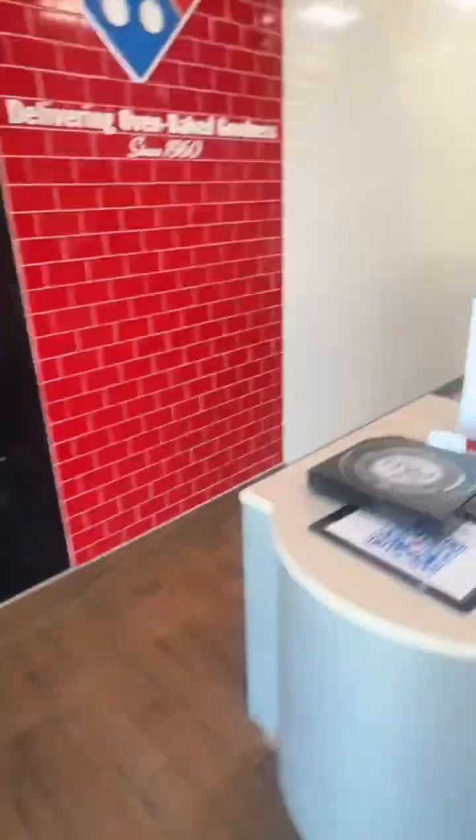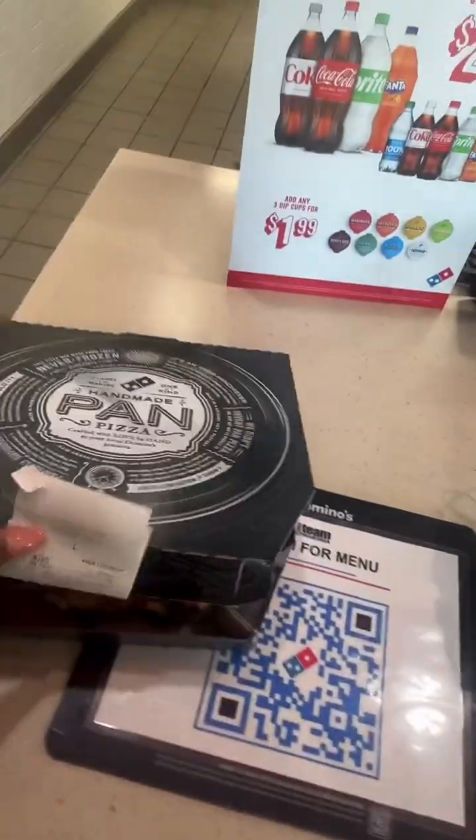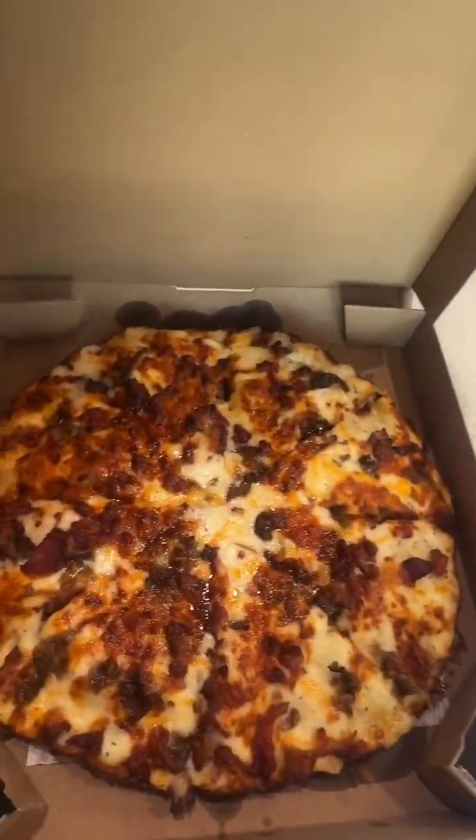It's super cute in here — I thought it was gonna be like a regular little place. In today's video we have the viral Domino's pizza. It pretty much has no tomato sauce; instead it has the garlic parmesan sauce, extra cheese, bacon, and Philly cheesesteak.